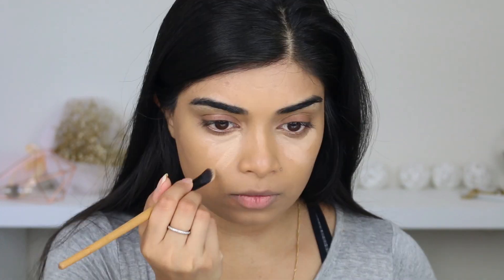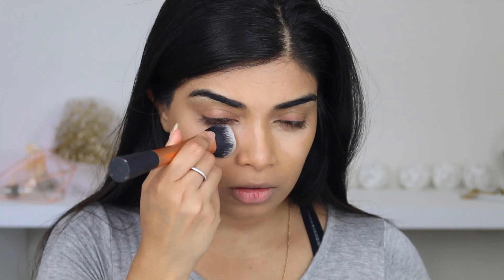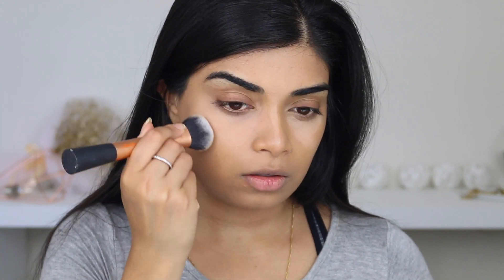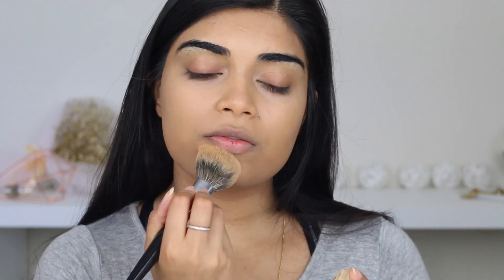I'm just going to go in with my Bitter Skin Concealer from Maybelline — it's number 3 medium — and just pat that on. Rimmel Stay Matte Powder, even though it could end badly for me, I'm just going to put that all over my face. I think I prefer loose powders under my eyes. And I'm going to go in with the Hourglass Powder in Dim Light and apply some more of that.